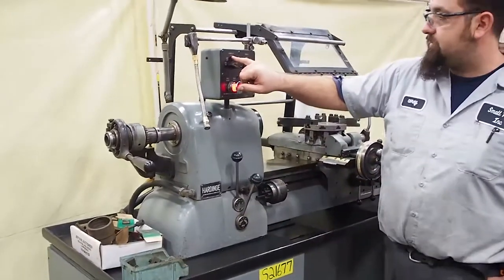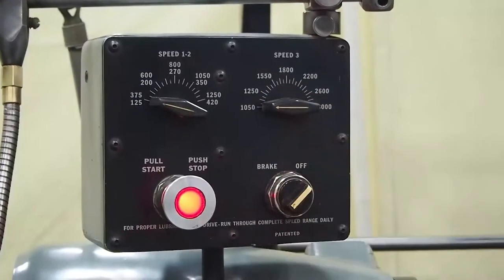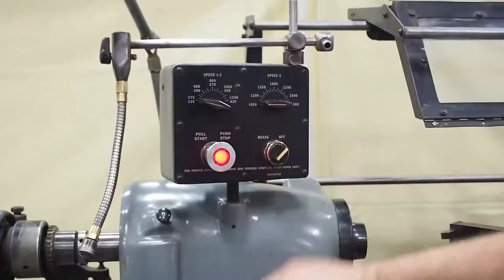You can see here — speed one to two: 600 and 200. You have one to two ranges here. Over here is for three — this is your third range of speed. Right now we are all the way in one, so we're going to be looking at the bottom number: 125 to 420.